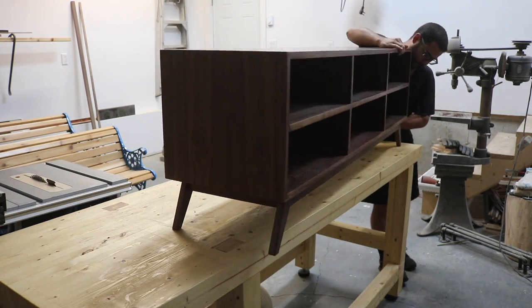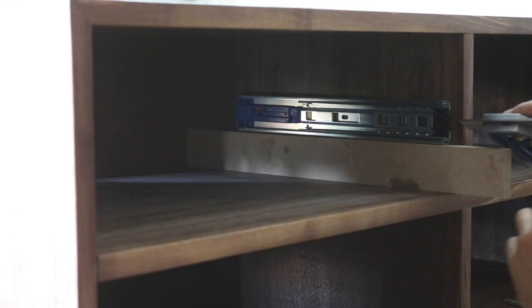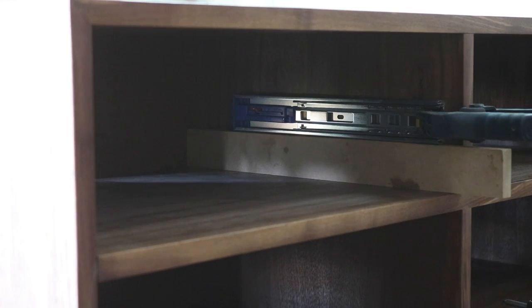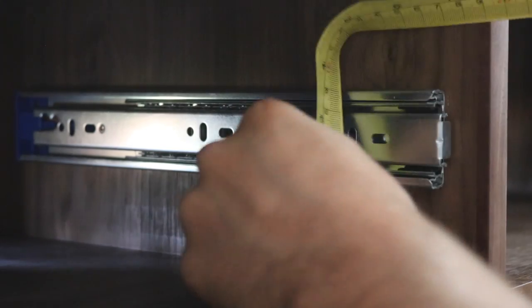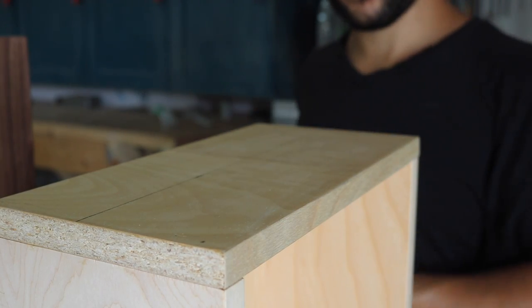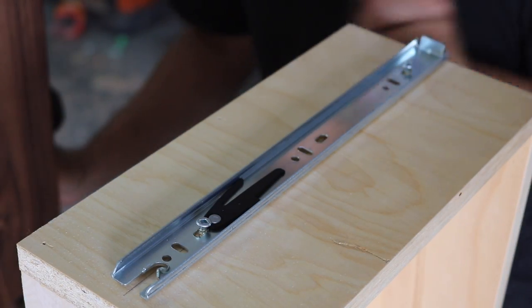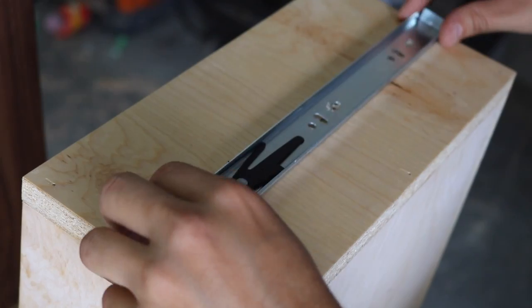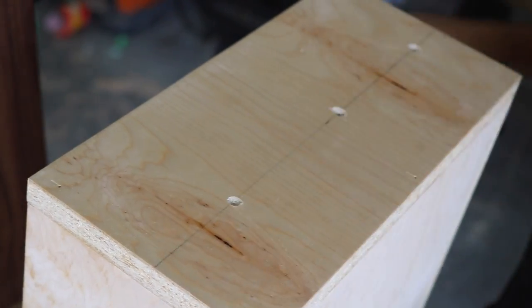To attach the drawers, I cut an MDF spacer to rest the drawer slide on, then used a ruler to push the drawer slide in the same thickness as the drawer face so it would sit flush. I clamped down the drawer slide and screwed it into place. To secure the slide to the drawer, I measured the height of the holes, transferred those marks to the sides of the drawers, and lined up the drawer slides. I screwed them in loosely, used a ruler to make sure everything was lined up with the edge of the drawer, then fastened them down. I ended up taking them apart again and used a larger drill bit to countersink the holes, as they were pushing slightly outwards.